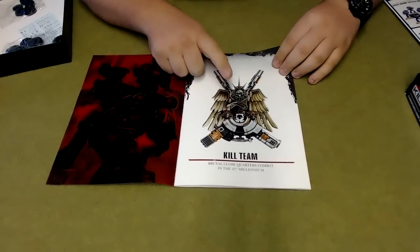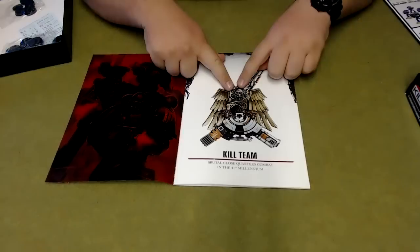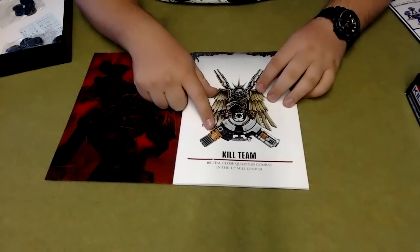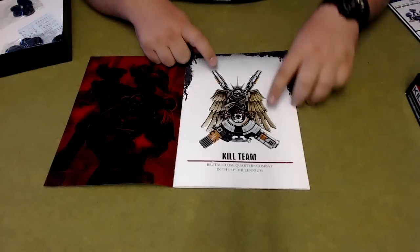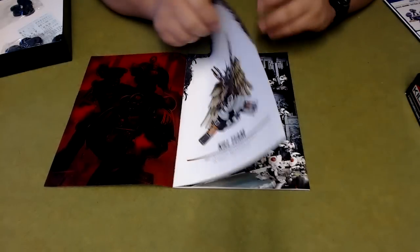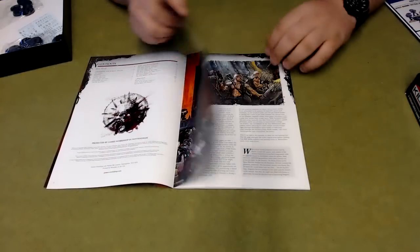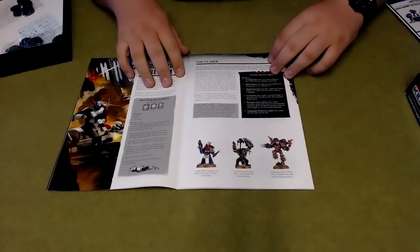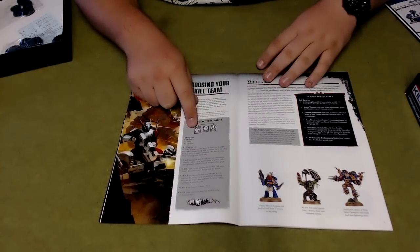Moving on to the Kill Team book — it's got the new logo, which I really like. You've got all the Tau weapons illustrated, and I think it's Raven Guard on the box art. Inside you've got the fusion blaster, the psychonic ion blaster, and a couple of others I'm not sure of, but it's a really cool logo. Inside the book there are pictures, the contents, and then it goes on to the Kill Team fluff.